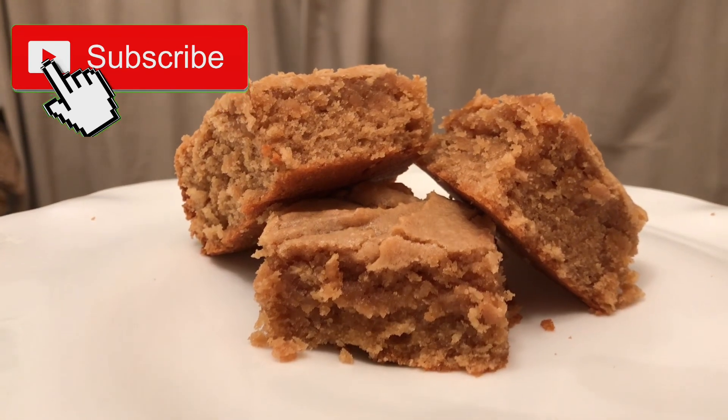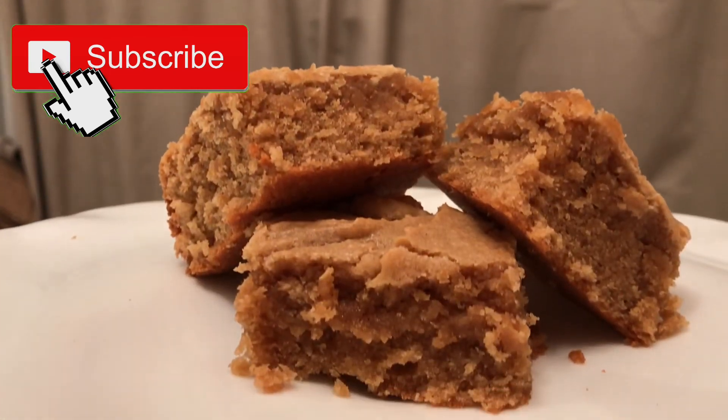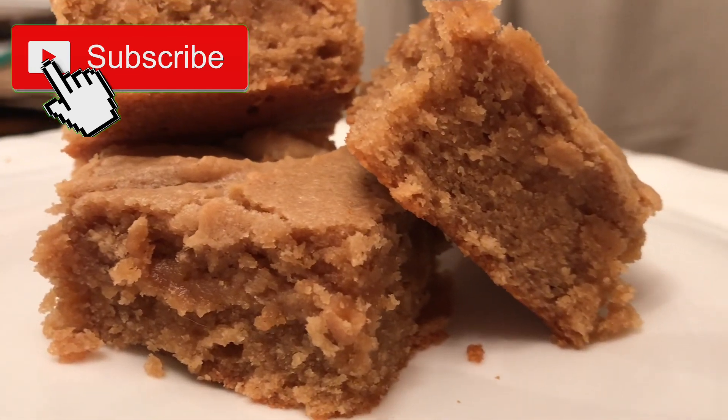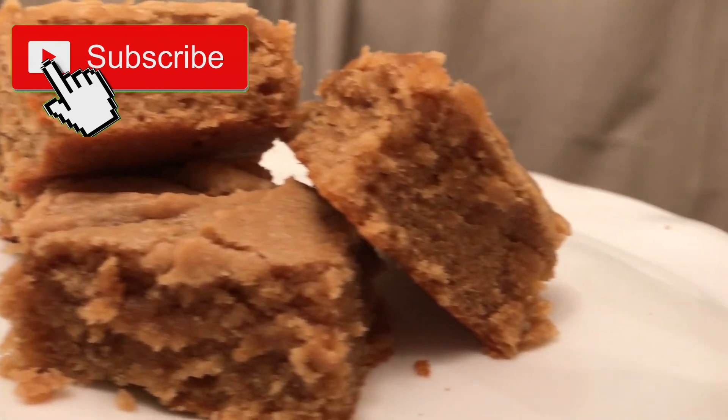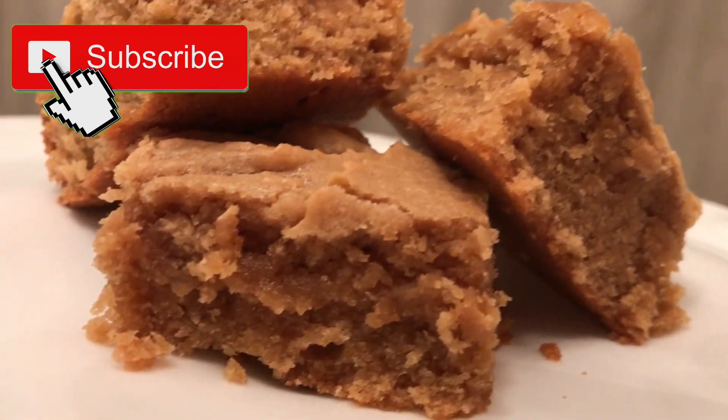Here's what the peanut butter bars look like sliced — they have a very rich peanut butter flavor and are moist and delicious. Please hit that subscribe button to receive notifications on future videos. Thank you so much for tuning in and have a great day!